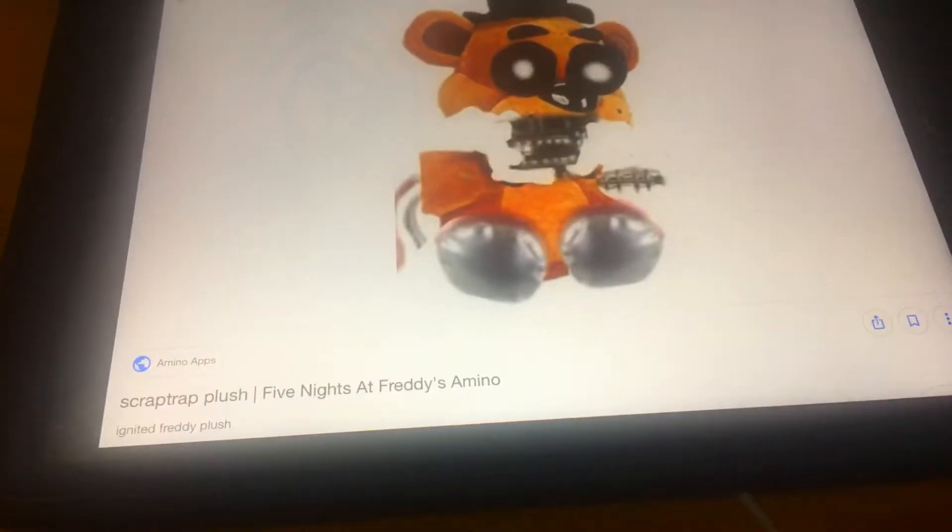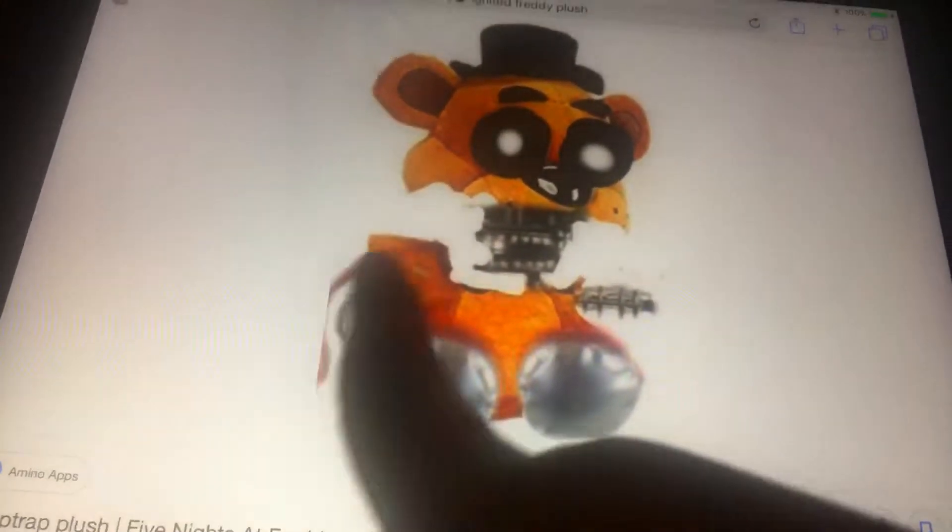Welcome back again. So I will tell you about the plush toys, episode two. Alright, let's get started. So this is Freddy — this is a Freddy plush from this craft.